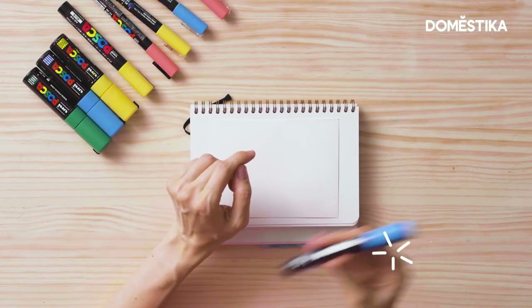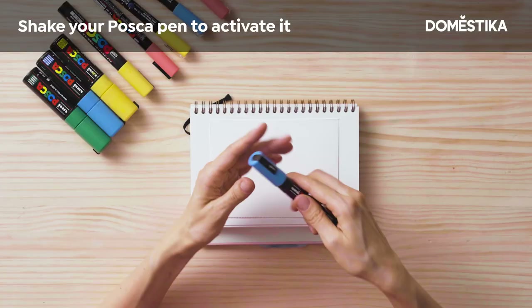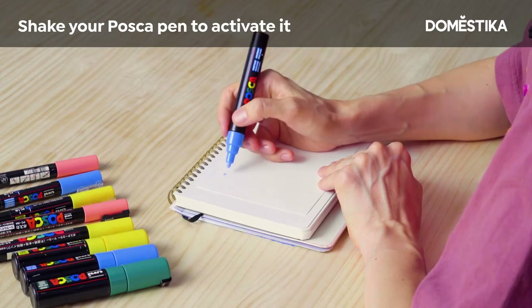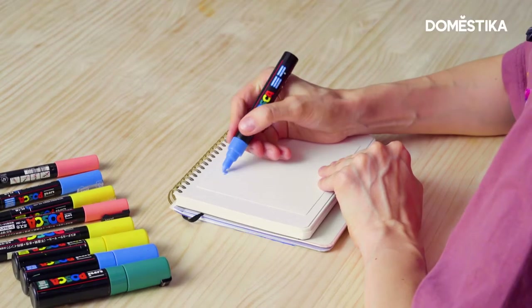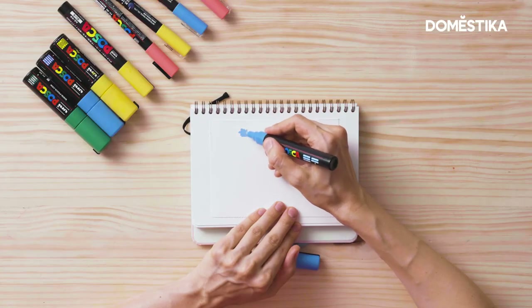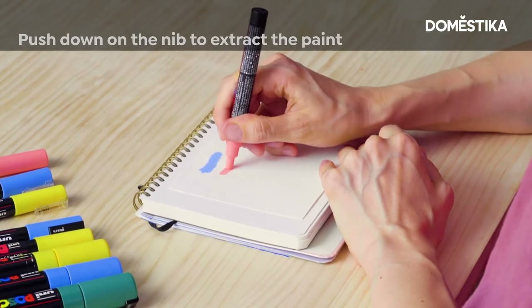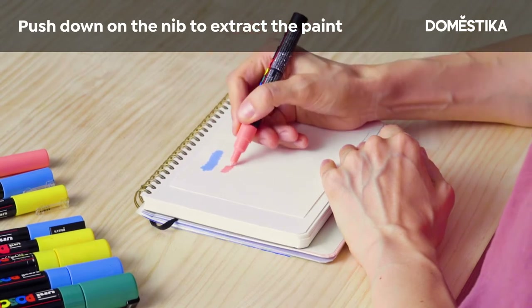First, you need to activate it. Shake it well — you will hear the distinctive sound of the ball inside the barrel. Push the tip, but not for too long, just until the tip will be filled with the paint. If, during drawing, you see that there is not enough paint, just shake the marker and push the tip one more time.